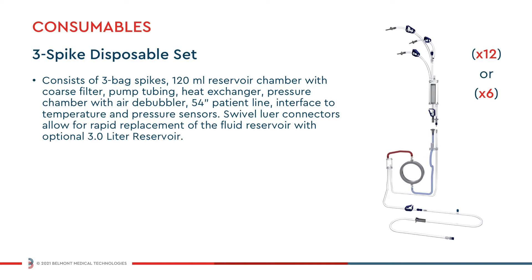The Belmont 3-spike disposable set contains everything you need for a procedure and is the only consumable required to operate the rapid infuser at its full range of flow rates. The disposable set consists of 3 bag spikes, a heat exchanger, a 54-inch patient line, and a 120 milliliter coarse blood filter reservoir. Quick connections below the reservoir allow for easy and rapid replacement with the optional 3-liter reservoir.